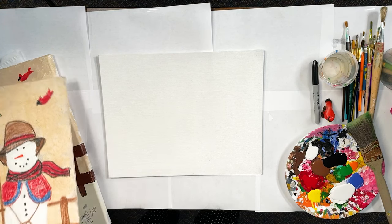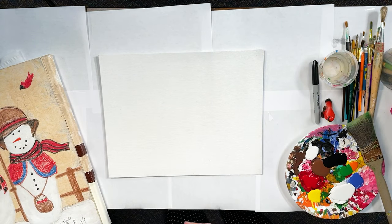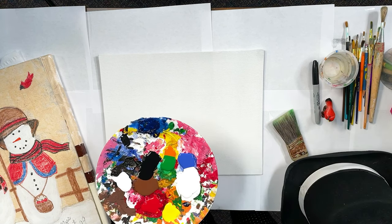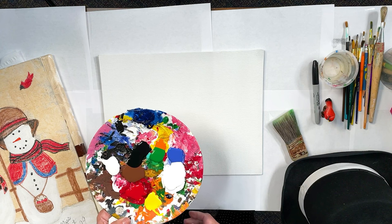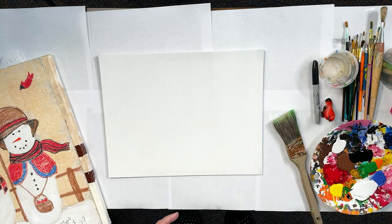We want to get started with the tan background. We want to plan where our snowmen are going to be and get that tan going. I have my hairdryer back here because I might want to dry it real quick. I don't buy a lot of colors — I buy the basics, mostly craft paint. I do buy green, orange, and brown because I use a lot of those — it speeds me up on time.